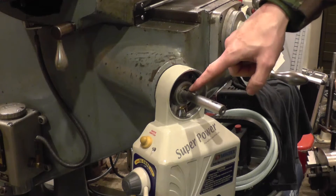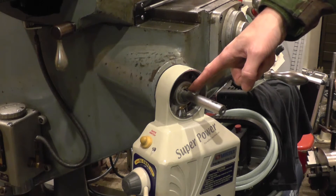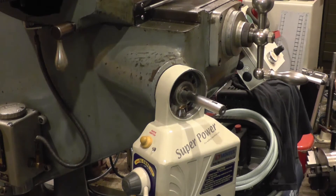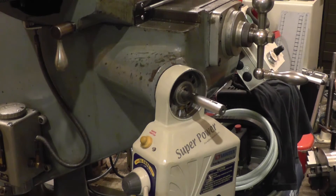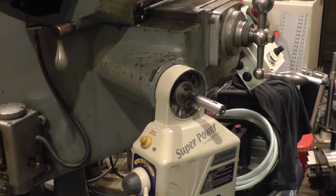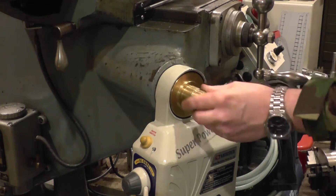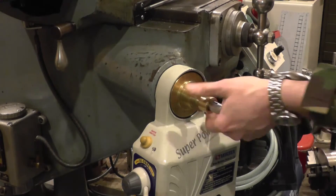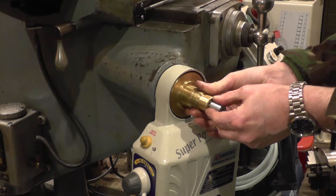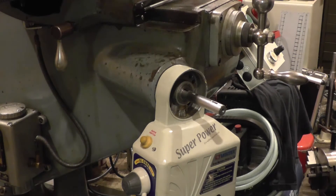The original keyway is mostly hidden by the new adapter, so there's a new Woodruff key here and a new one out here for the hand wheel. Next thing to go on will be the bronze gear — give that a little bit of lubrication. At this stage I just want to check the mesh. I've done this previously — you can just hear a little bit of backlash, and as luck would have it that's completely without any shims fitted, so that's going to be just fine.